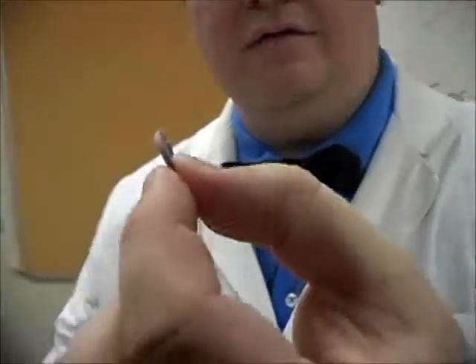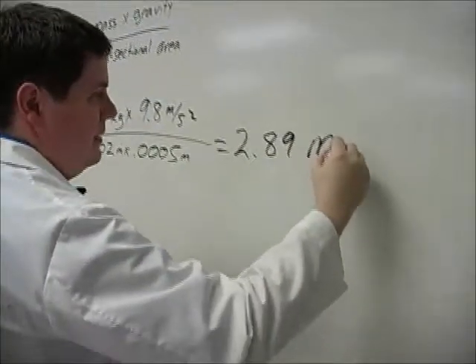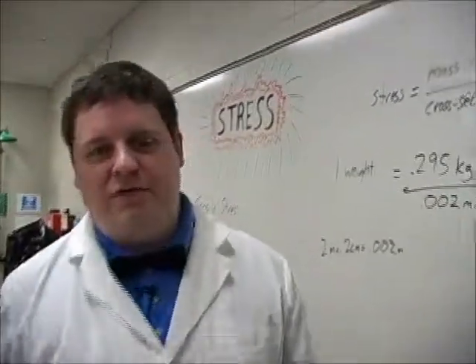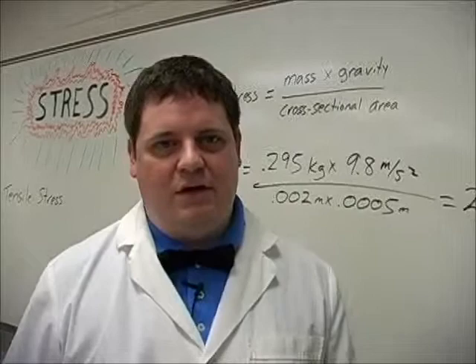This kind of stress we can measure. We need the area of the cross section of the rubber band. So if we cut it, what's the area of that little space? Two millimeters. 289 megapascals.